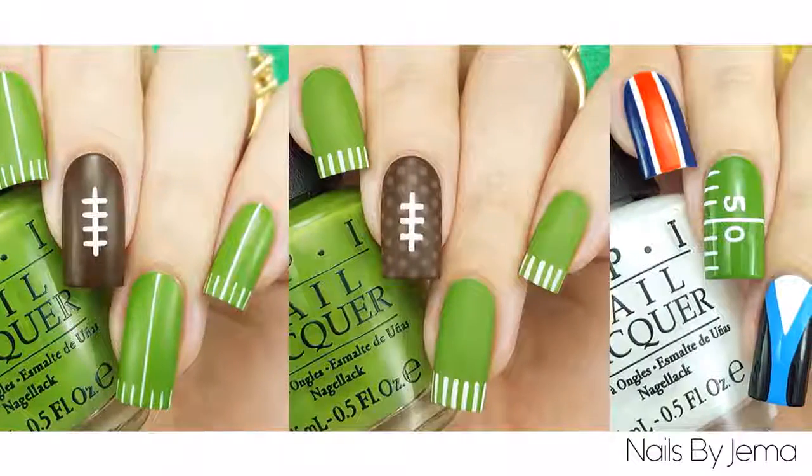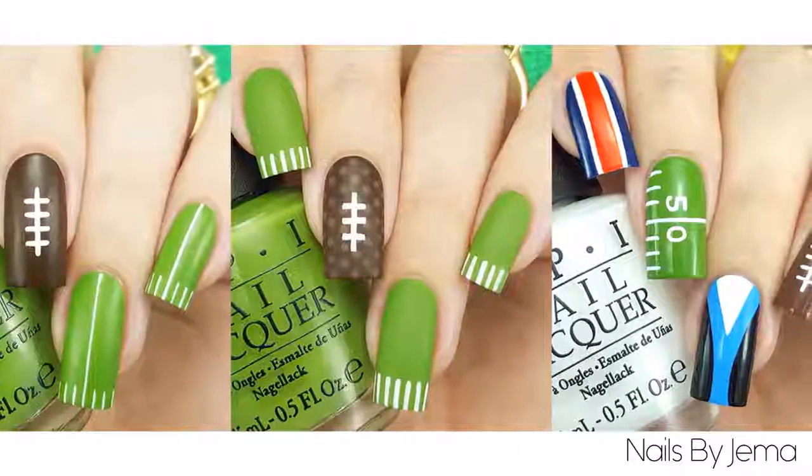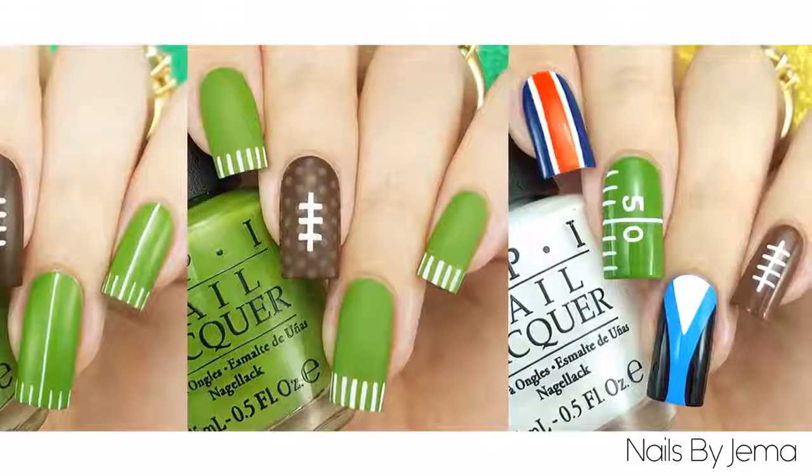Hi guys and welcome back to my channel. In this video I'll show you three different football designs that you can do for Sunday Night Football, the Super Bowl this weekend or while having a Friday Night Lights marathon.